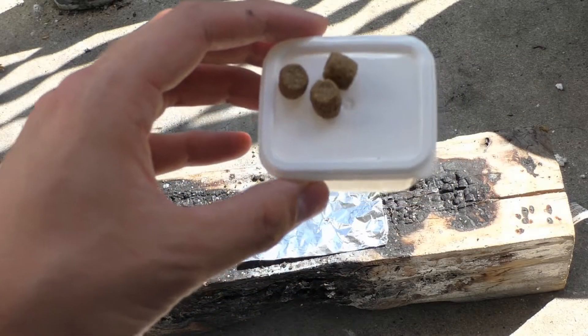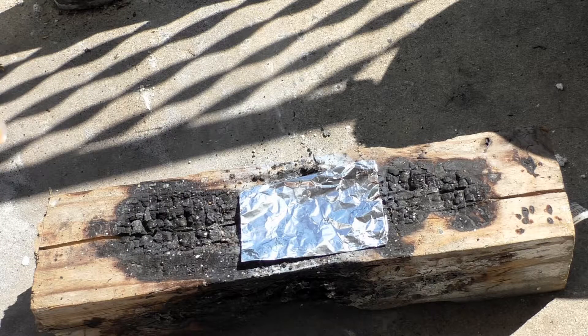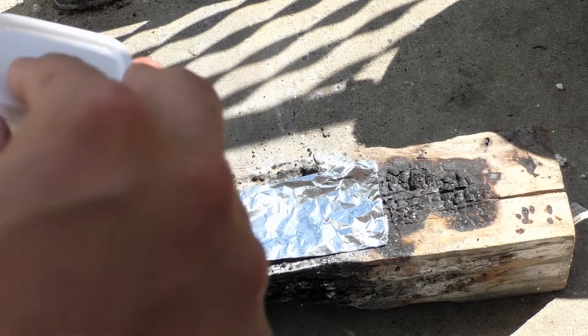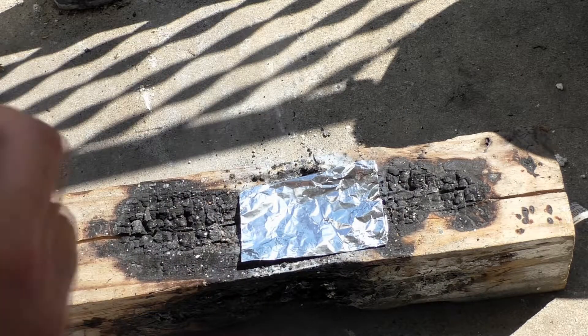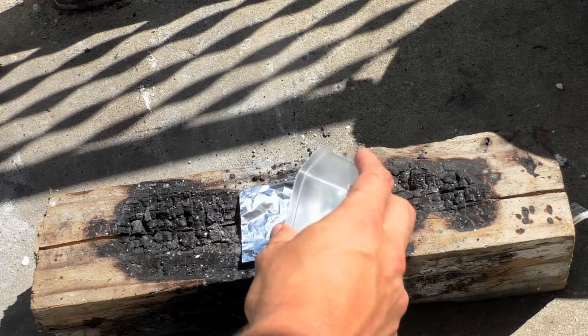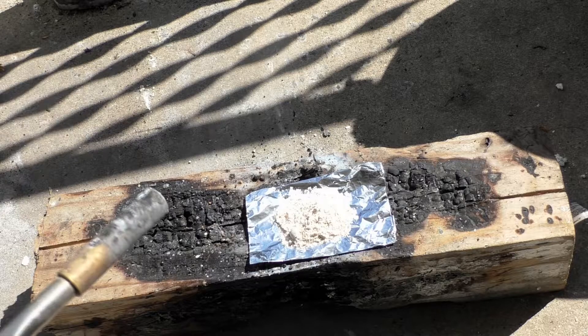Potassium chlorate reaction test: dog food — standard dog food — 2 grams of dog food to 4 grams of potassium chlorate. Potassium chlorate reaction test with dog food in three, two, one.